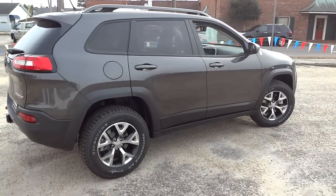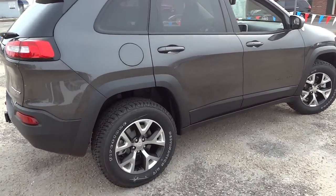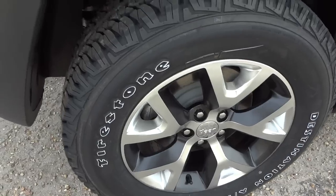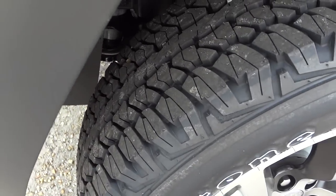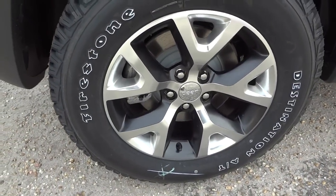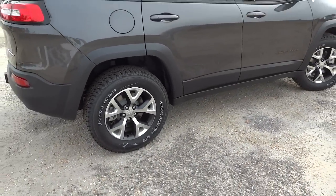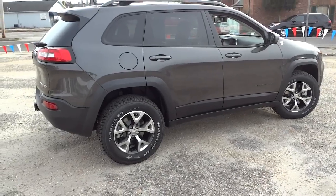Let's see what this side looks like — aggressive looking tires and wheels. I don't know, the stance, the wheels, and the tires really made a big difference on this vehicle.